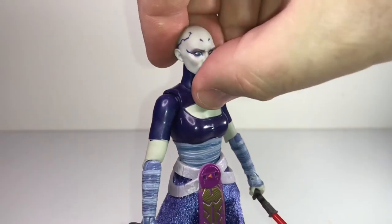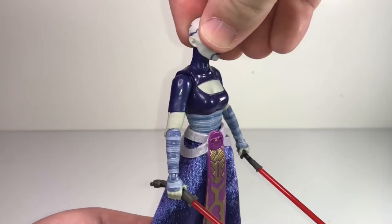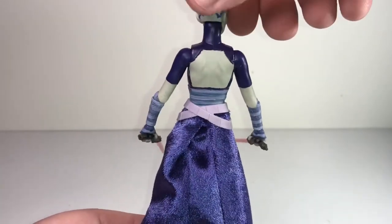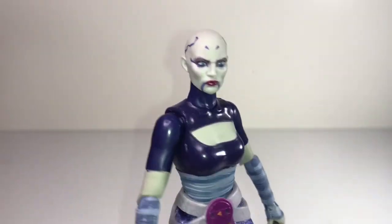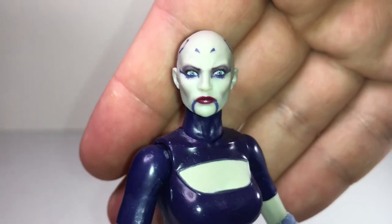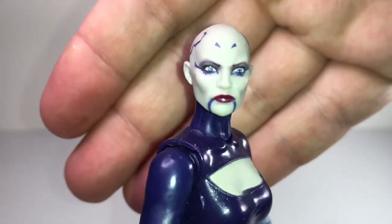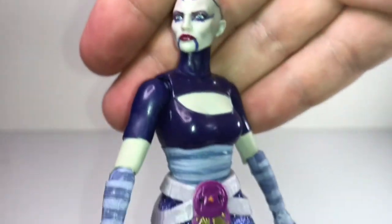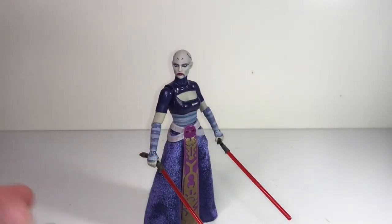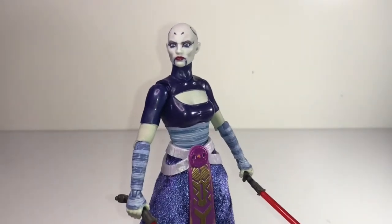I don't remember exactly what her whole deal was — she wasn't really a Sith apprentice of Count Dooku, partly because Dooku was already an apprentice of Darth Sidious, so you can't really have an apprentice of an apprentice. But she essentially was that. It's a pretty cool figure and she's relatively new — I've had her maybe a month and a half. Really nice sculpting, and especially the paint work — it's really nice paint work on her face. This isn't really a character I'd describe as pretty, but those eyes are beautiful, really nicely done. I like that she's actually kind of short, which feels more realistic when you've got characters of different sizes.